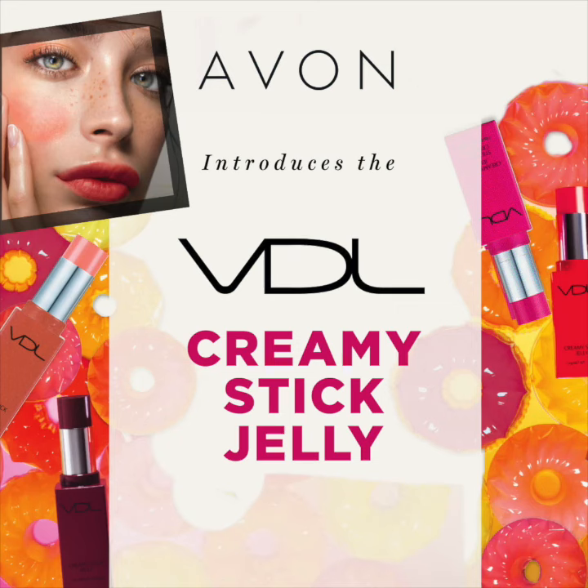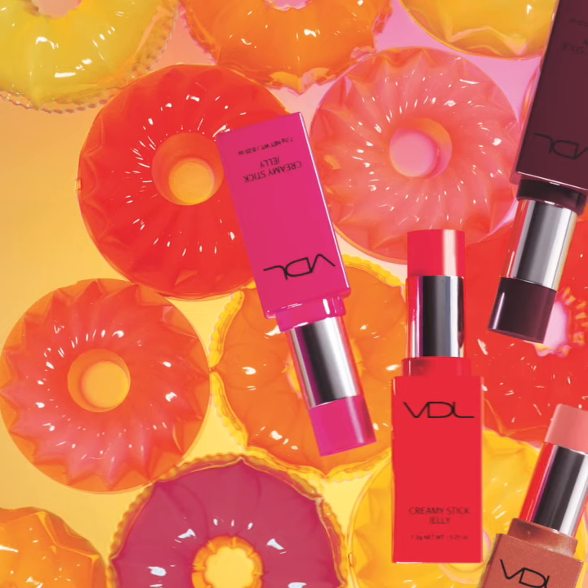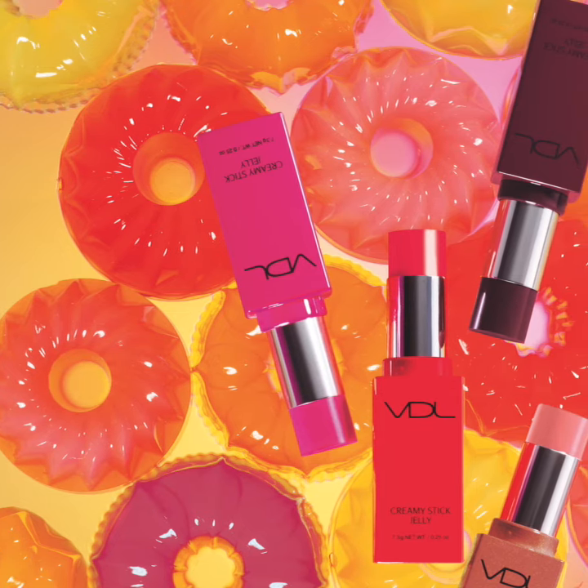Hello and welcome to a series of spotlight videos where we give you the inside scoop on Avon's beauty products. VDL has done it again with a blush stick that glides easily onto both cheeks and lips. Introducing the VDL Creamy Stick Jelly.